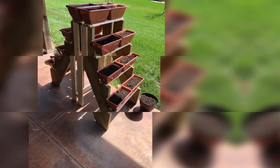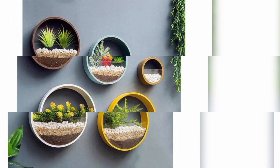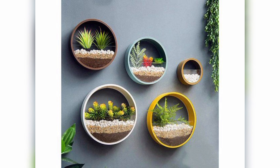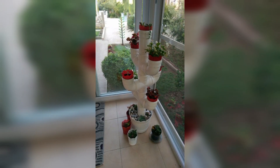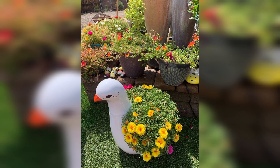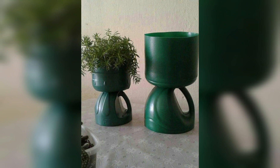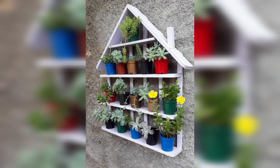Use old tires to create a large, eye-catching planter for your garden — paint them in bright colors and stack them to create a playful and functional piece. Repurpose wooden pallets to create vertical planters: nail the pallet to a wall, fill each slot with soil, and add your favorite plants.